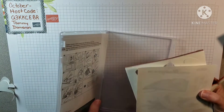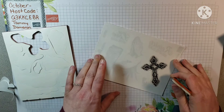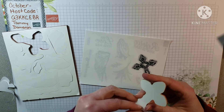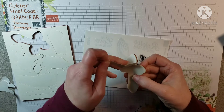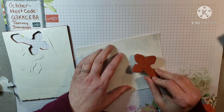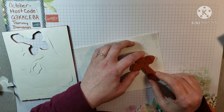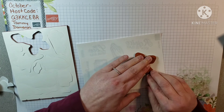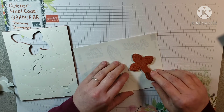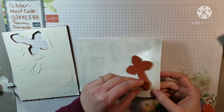Let's move the case out of the way. You need a flat surface. You want to pull the backing off of the sticker, lay it down, and push it. You want to make sure you've got it completely straight before you push it down.